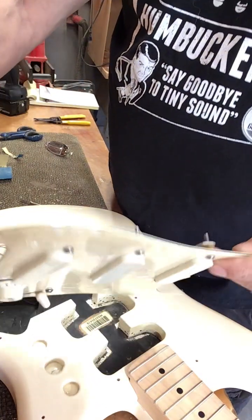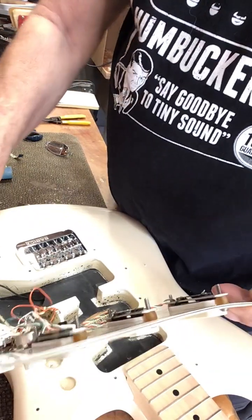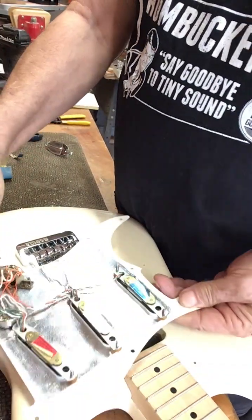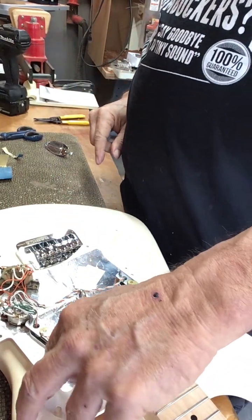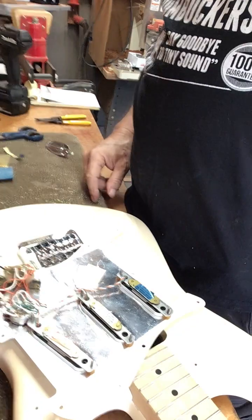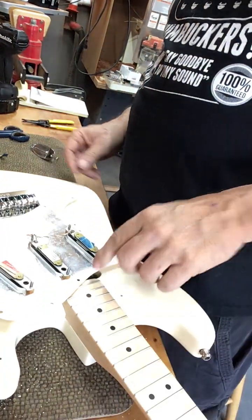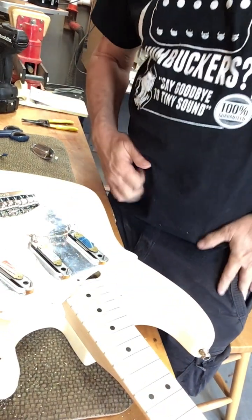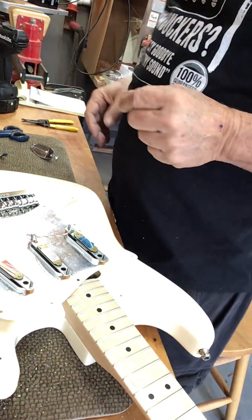I'm going to feed those through the holes. These are Lace Sensor pickups, and they're color-coded silver, red, and blue for their locations where they go in the cavity. Let's move it back here so you can see them. Lace Sensor pickups are the beginning of the noiseless pickups for Fender.